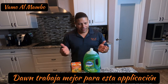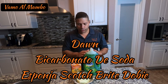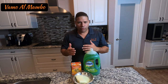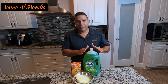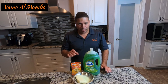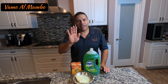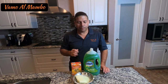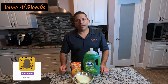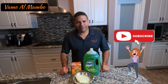Amigos, espero que les haya gustado el video. Simplemente un poco del detergent líquido de lavar platos y el bicarbonato de soda. No tengo medidas exactas porque eso es por ojo, así que solamente mezcle un poco del líquido, échele el bicarbonato de soda, va creando una pasta — una consistencia de que cuando usted lo pone en el cristal, por supuesto se quede pegado y no se vaya a escurrir. Si les gustó el video, por favor denle like, déjenle también a la campana para que sea notificada siempre que pongamos videos nuevos, y suscríbase. Hasta pronto amigos.